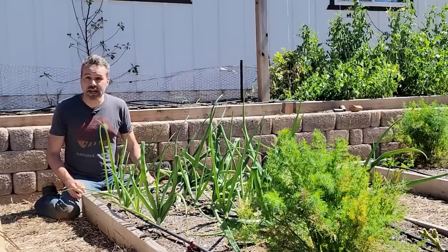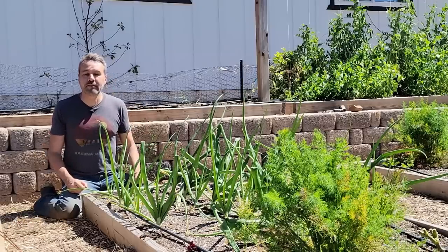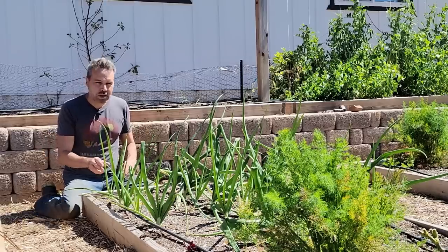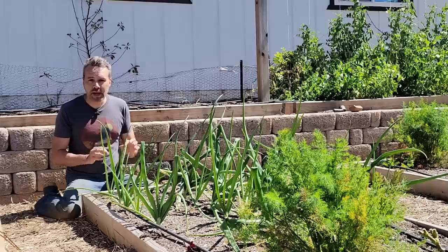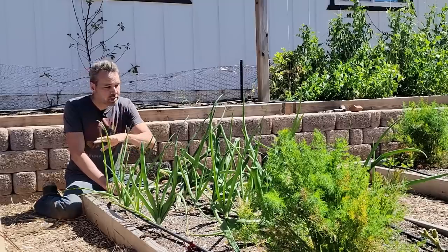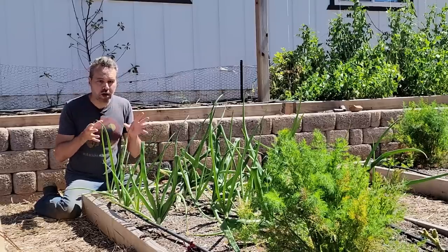We're going to start off today sowing some carrot seeds, and you might wonder why I'm in the onion bed. That is because onions are a great companion plant for carrots. In fact, any of the alliums — garlic, chives, bulb onions, green onions — any kind of allium creates that scent that we're all aware of. And that scent actually confuses a major pest that attacks your carrots, and that is carrot fly. Carrot flies find carrots by smell, so planting them among any type of allium, like these onions, confuses them and they don't exactly know where to go to find the carrots.